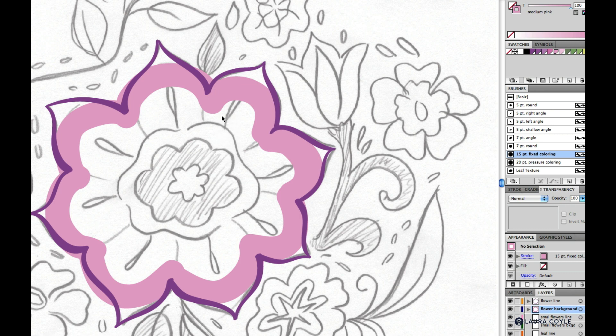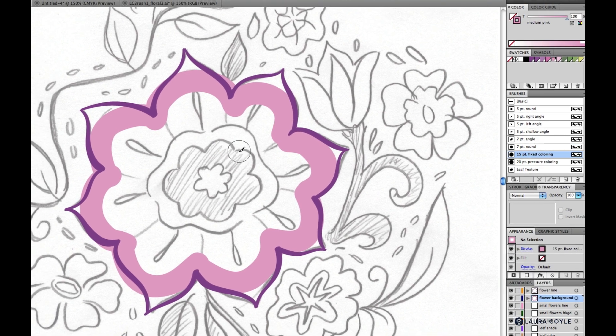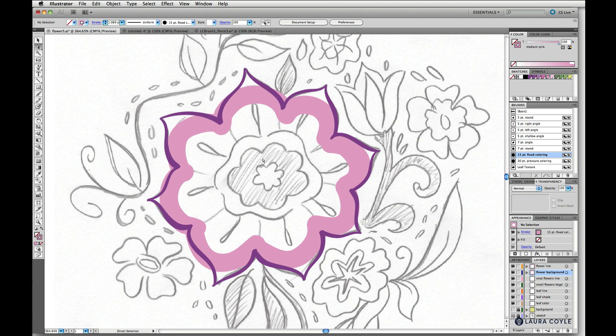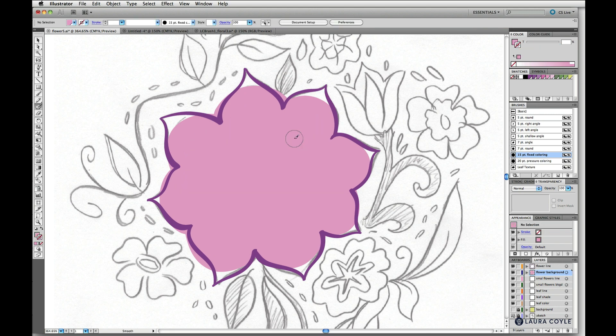I want to delete the center point. First I need to switch to my white arrow, then go back to my blob brush tool with Shift+B. When I toggle with Command or Control I've got the white arrow so I can select this center shape and delete it.